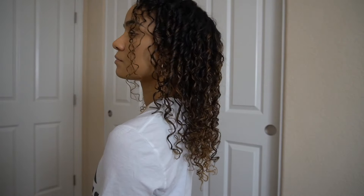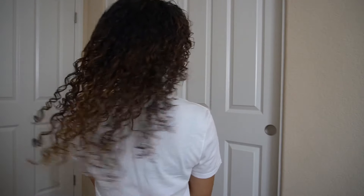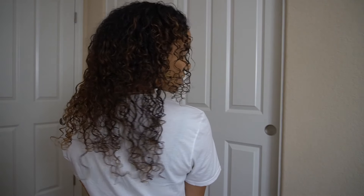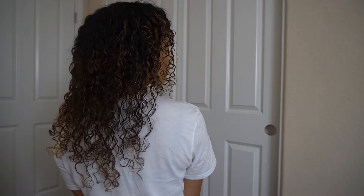I just wanted to show you guys the middle of the drying. I got really tired of doing the diffuser, so let me scoot in. This side is the Denman brush, this side is finger coil. I can tell the difference already. Next time you see me it'll be fully dry.